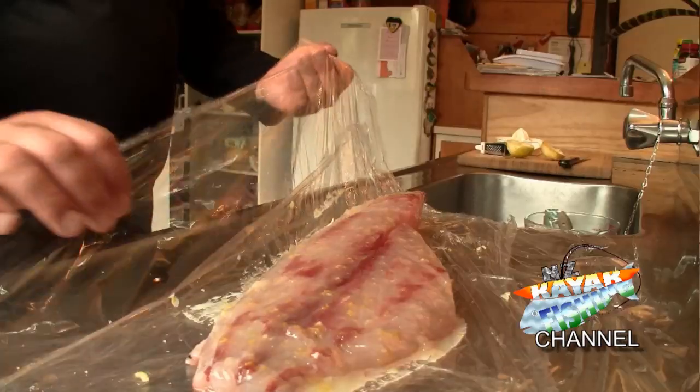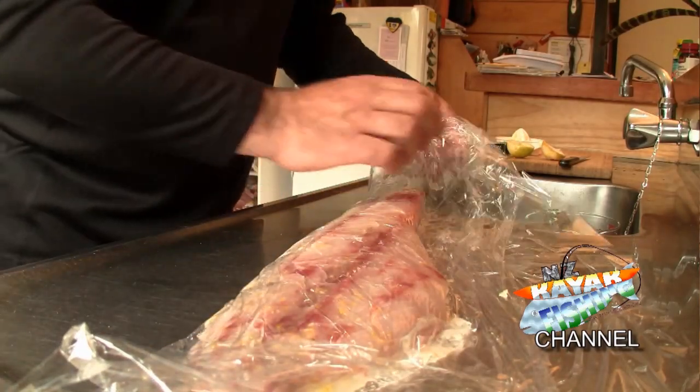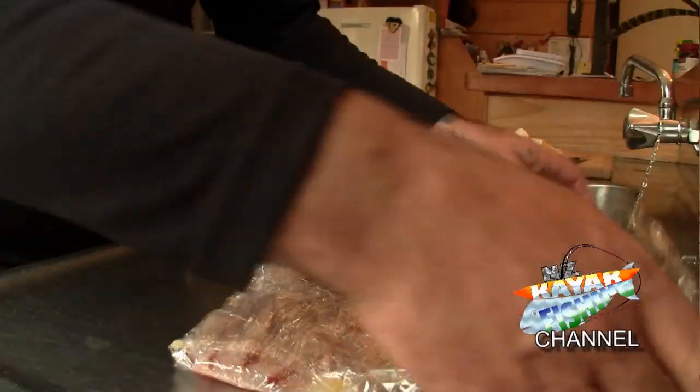So we want to wrap up the fish now in the cling film so that nothing gets out — it's all nice and sealed up and can't leak out any juices.